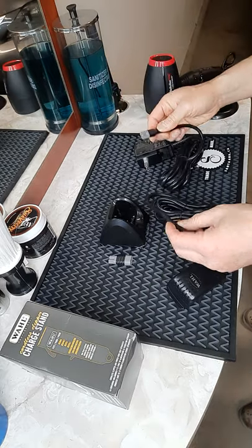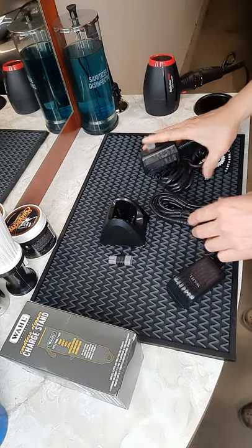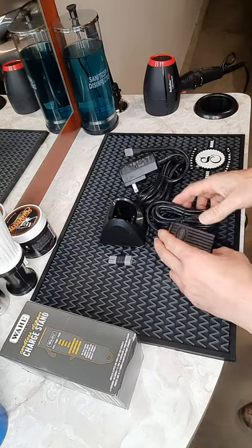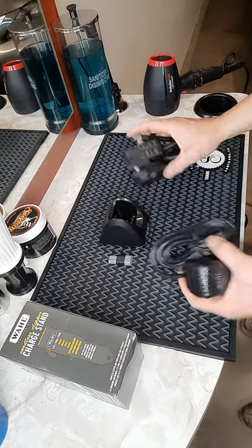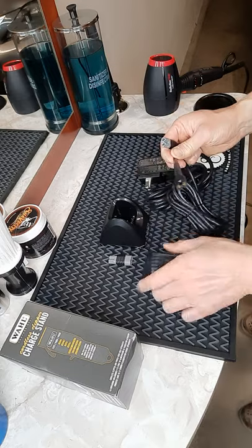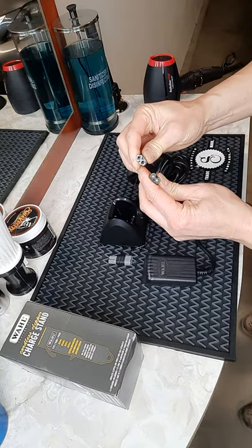For example, if you need to buy an adapter to replace the one you lost or one that no longer works, you have to know which kind you need before you buy it.